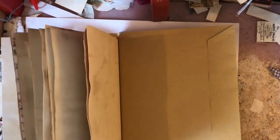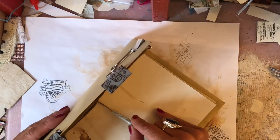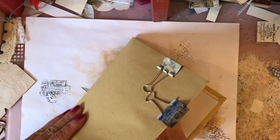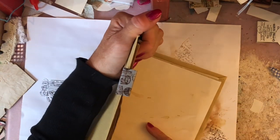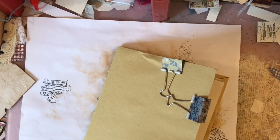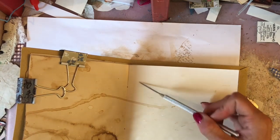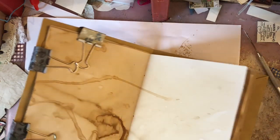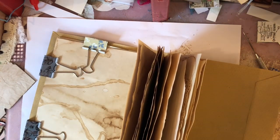Now I'm going to get my pokey tool. This is probably pretty boring for a lot of people since I've done all this before on other videos, so if you're not enjoying this feel free to skip ahead — this is just the binding of the basic outside of our journal. I've taken my pokey tool and eyeballed three holes: one in the center and one up either end, about an inch to an inch and a half in from the edge.